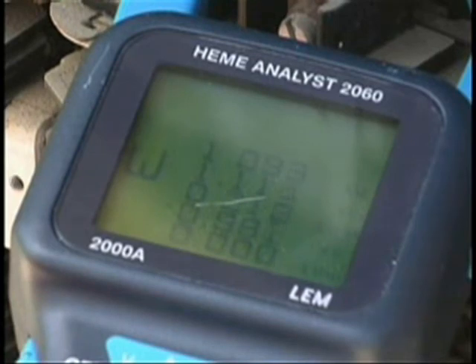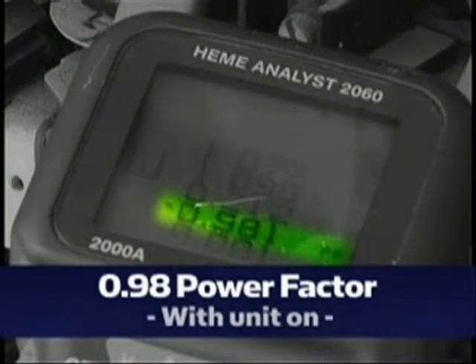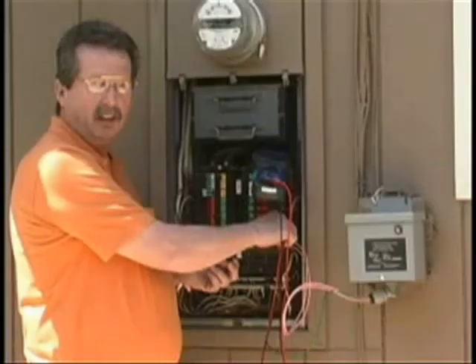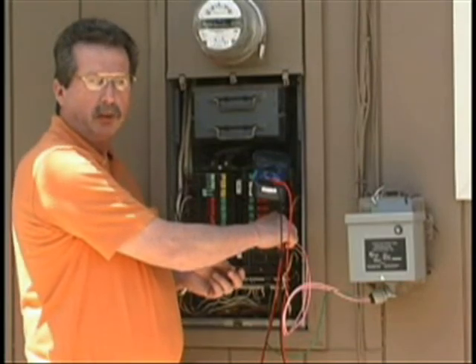With the unit on, the amperage rating is 4.3 — we've cut the amperage in half. The power factor increases to 0.98. A significant increase — probably the most dramatic improvement in power factor I've seen.